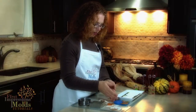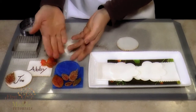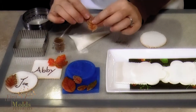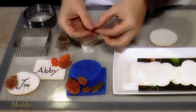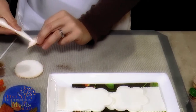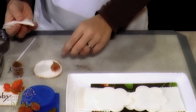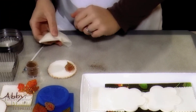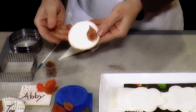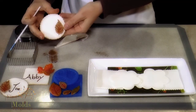Next, we have our fall themed molds — we've chosen leaves for today. Take your gum paste and press it into the molds. When they come out, they'll harden and set up, and you can choose to color these as well. You can paint on all the different colors of fall. Then simply take your leaf and place it onto your place card, using a little bit of royal icing as glue to adhere it. You can also use your food coloring to write a name on your place card — this is a great way to have your guests bring home a treasured keepsake.